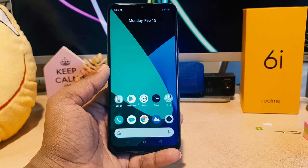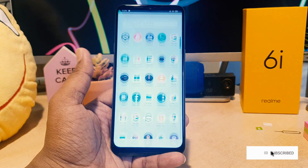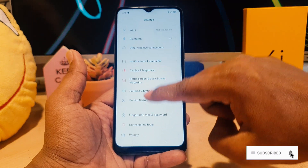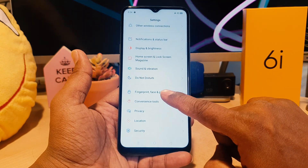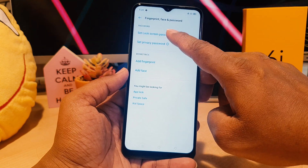In order to protect your device, you need to go to your device Settings section. Scroll all the way down and find something that says 'Fingerprint & Face Password'. Click on that and you will see 'Set Lock Screen Password'.